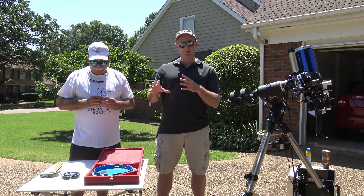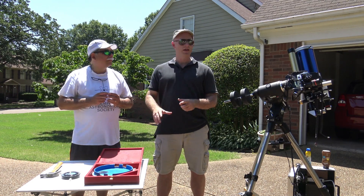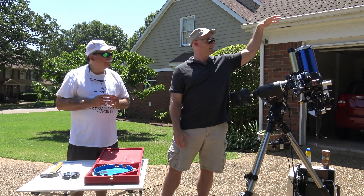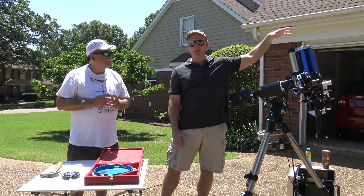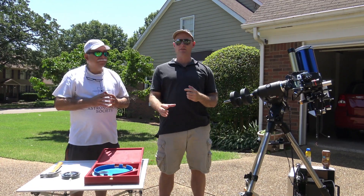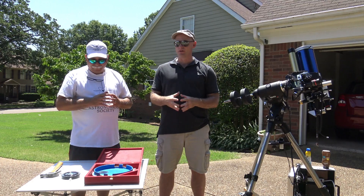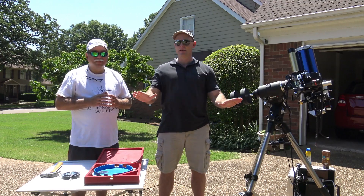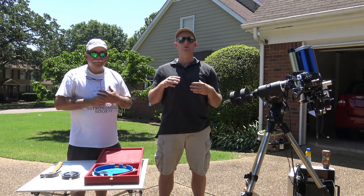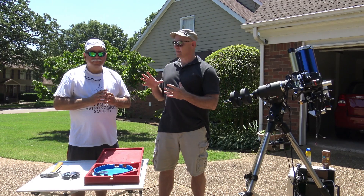Jeremy: You can see just how simple it is - with a few basic pieces of material and some technique, building your own filter is a very simple process. But the bottom line: if you're going to do any type of solar observing, the filter must be on the front of the telescope, pre-magnification. You never want to look at light through a post-magnified, eyepiece-size solar filter. If you ever see one of those, as Freddy said, take a hammer to it. They're very, very dangerous.